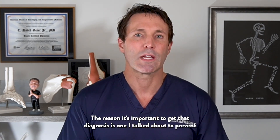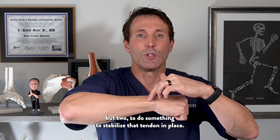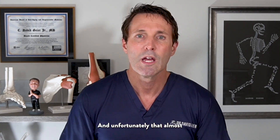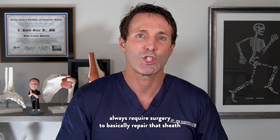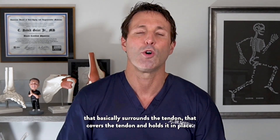The reason it's important to get that diagnosis is, one, to prevent any further damage to that tendon, and two, to do something to stabilize that tendon in place. Unfortunately, that almost always requires surgery to basically repair the sheath that surrounds, covers, and holds the tendon in place.